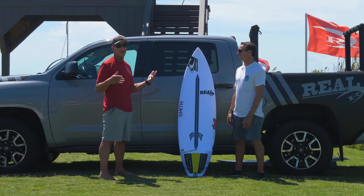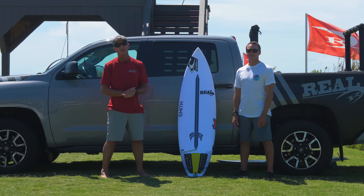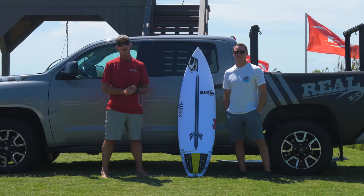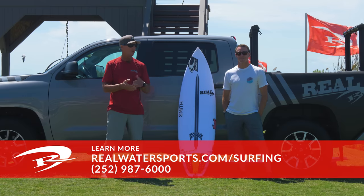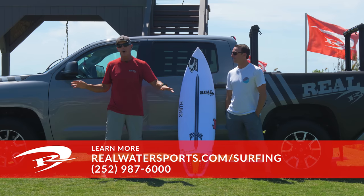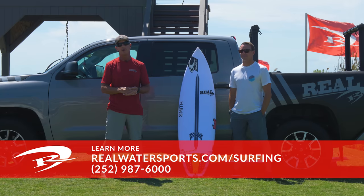Thank you so much for spending the time with us and everybody out there watching. First episode of Under the Glass done. We're excited about episode number two, which is going to be the Lost Sub Driver 2.0 also in Lightspeed Construction — stay tuned for that coming out next week. If you have any questions about the Lost Driver 2.0 — the board, design, dimensions, volumes, ordering or custom ordering one — you can give us a call at the shop: 252-987-6000, or look us up online at realwatersports.com/surfing. Thanks for tuning in.